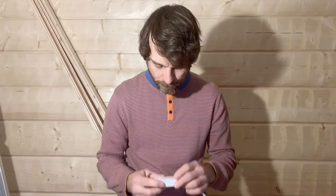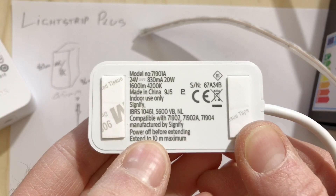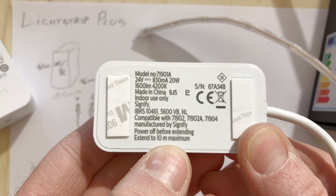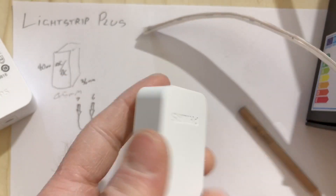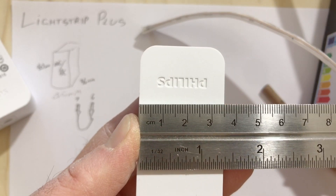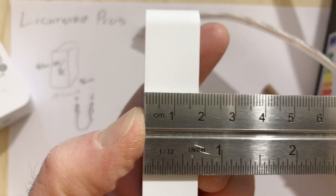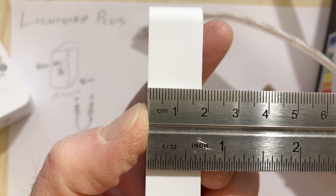This is the controller box. This is what is receiving the Zigbee signals from the Philips hub and it's what's making the light strip go all the beautiful pretty colours. It's expecting 24 volts, 830 milliamps — about 20 watts of power. Not a lot. And its dimensions are 35 by 70 millimetres with a depth of 18 millimetres.